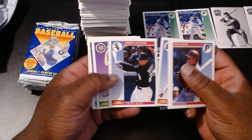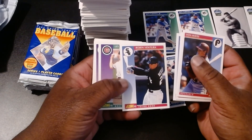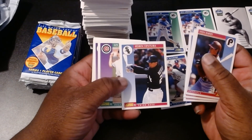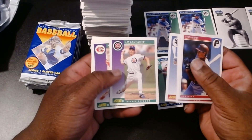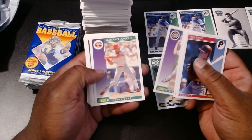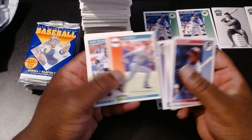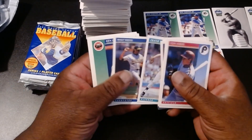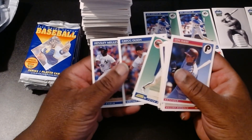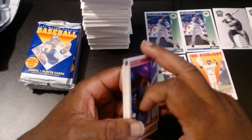Robin Ventura — there we go. Wasn't he the guy who charged Nolan Ryan and ended up in a headlock getting his head bashed in? Folks out there, remind me if that was him or not. Mariotta Duncan, Tim Belcher, Lee Stevens, Mike Bell, Mike Fielder, Greg Maddox, Frank Tanana, Walt Weiss, Ken Caminiti, Greg Olson, and Hensley Mullins. Woo, that's a mouthful.